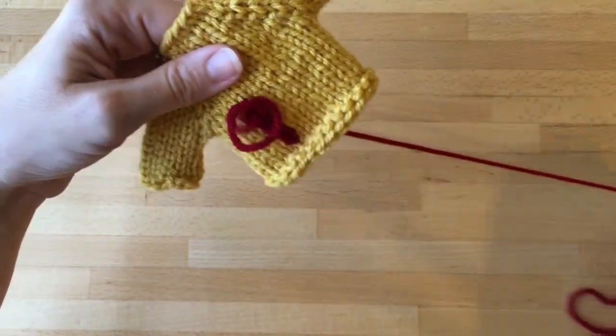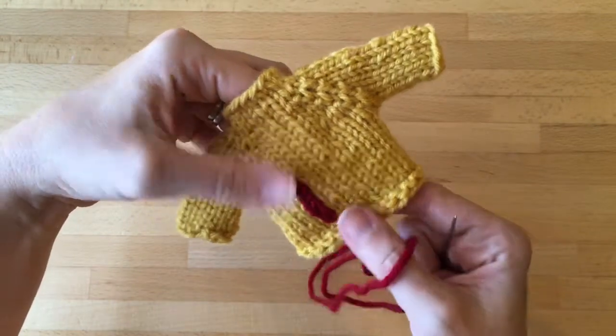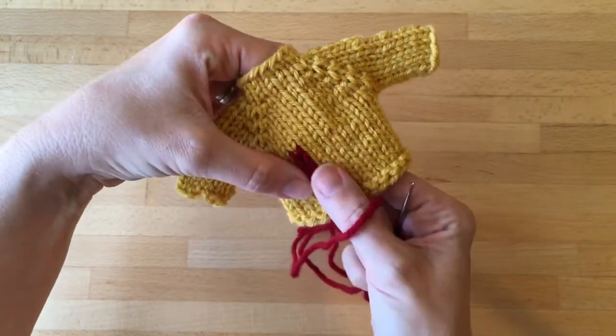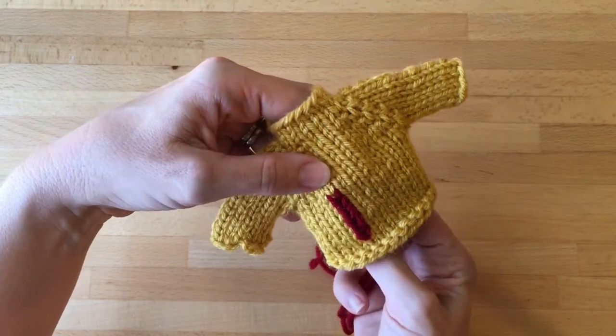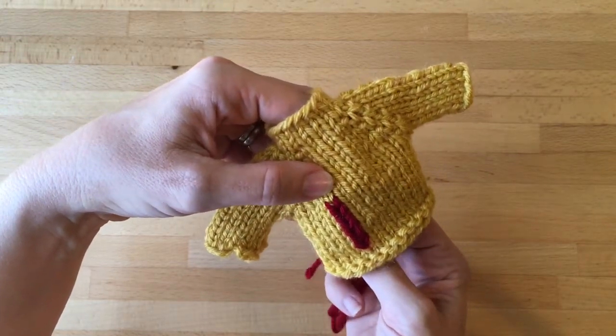This is the neatest when you're going on the diagonal or even side by side. It's neater than when it's one full vertical line like this. You just kind of do your best when it's vertical.